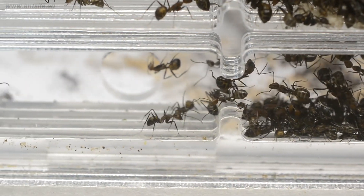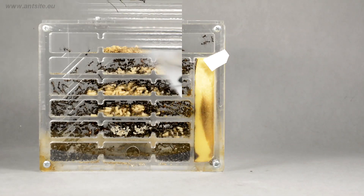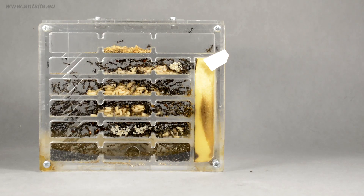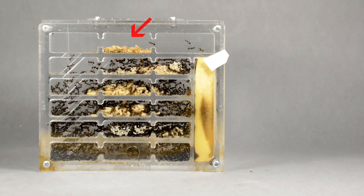Since this chamber is away from the humidifying sponge, it is great for this purpose. Another litter chamber can be seen in a later shot from the colony a few weeks later. Here, in the middle, the ants pack the remains of the hatched pupae to the top floor.